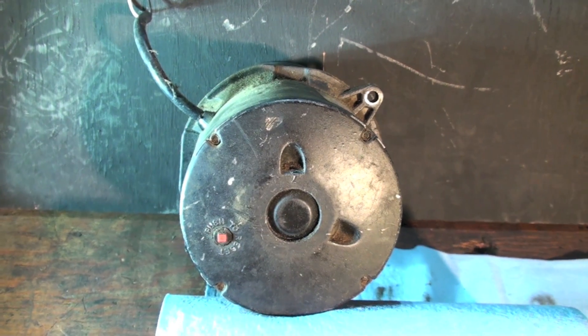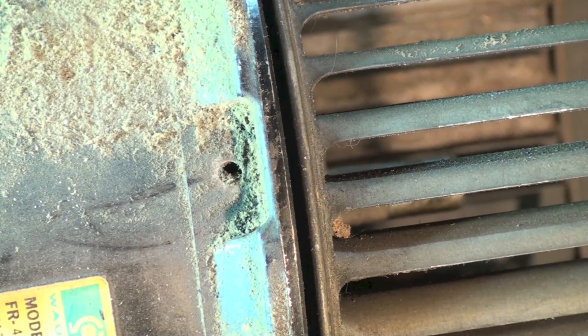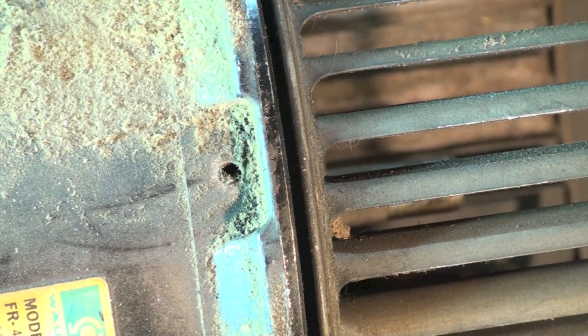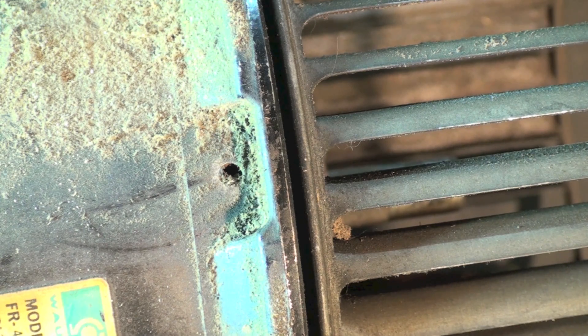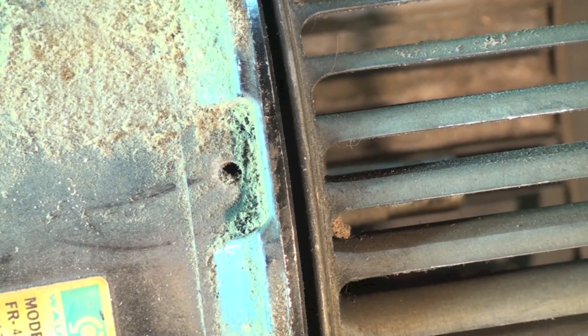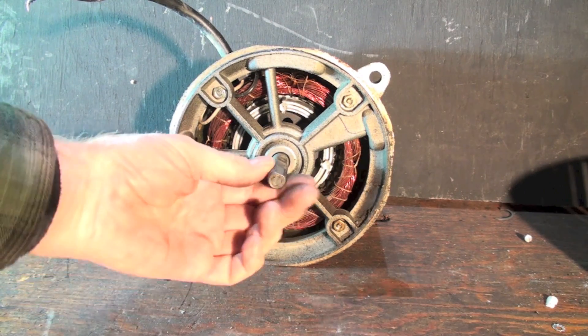There's one of the oilers right there at the end of the motor, and there's the other oiler. If this thing stops because the bearings have gotten stiff, you can oil it, but there's a good chance the motor has failed — it usually damages the bearings. Now I want to take this thing apart and we'll take a look inside.